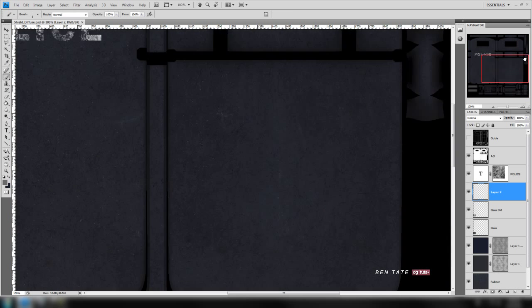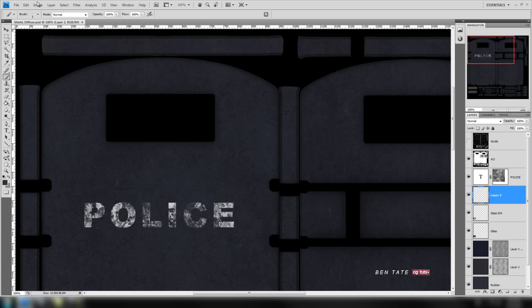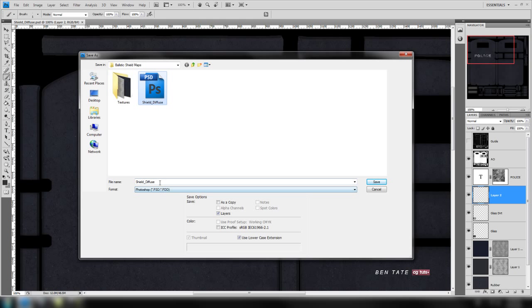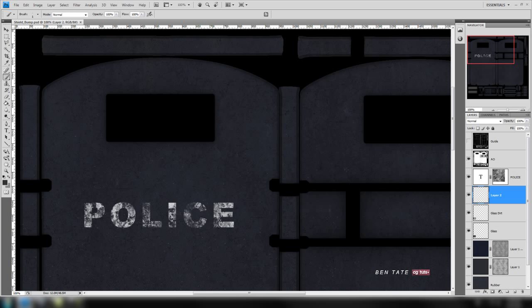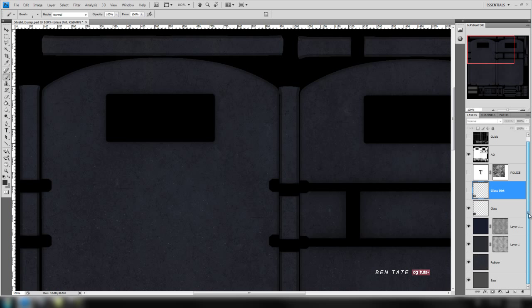Let's save this one more time — that'll be our final diffuse map for the tutorial. You can definitely put more detail into these things. Next we'll move on to the bump map. We'll save another copy: go to Save As and call it 'shield bump.' We'll start with the diffuse map so we can quickly make the bump map from it without redoing everything from scratch. We won't need all our layers — let's turn a few off, including the text layer, since the paint wouldn't be thick enough to actually bump out.